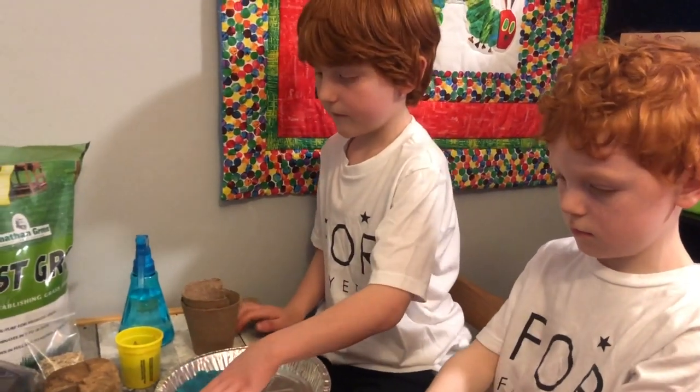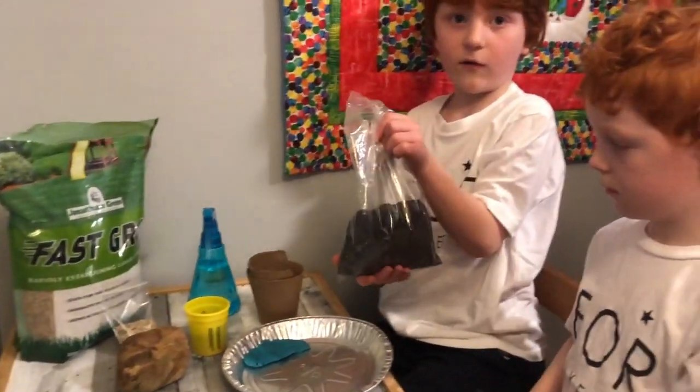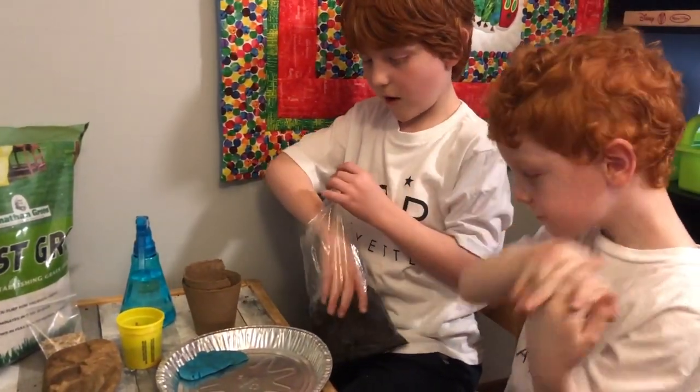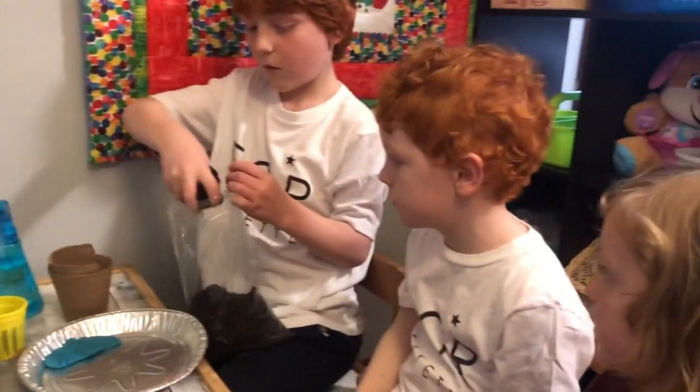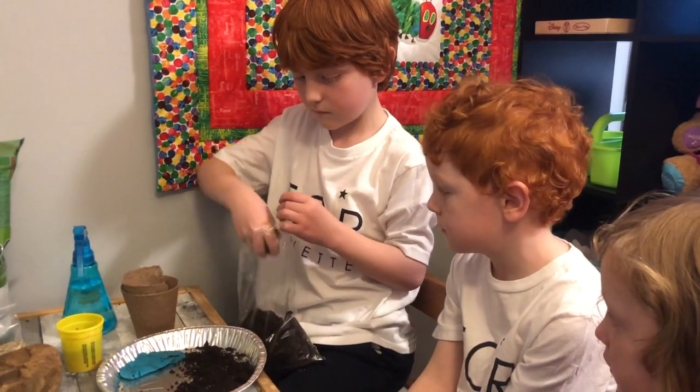Step two, we're going to need our potting soil. We're going to take the potting soil and place it all over the pan. Maybe your brother or sister can help you with that.